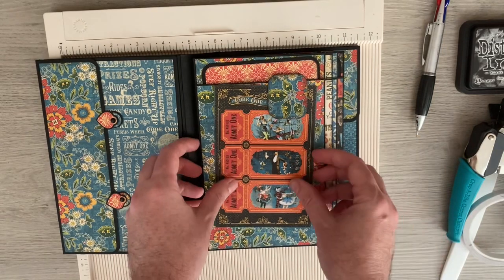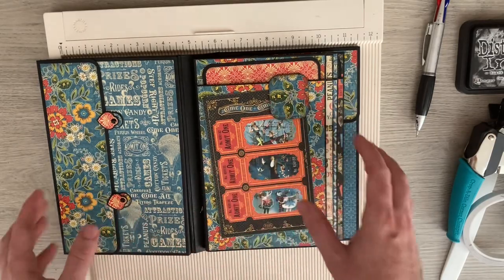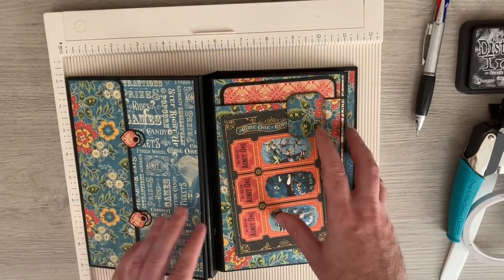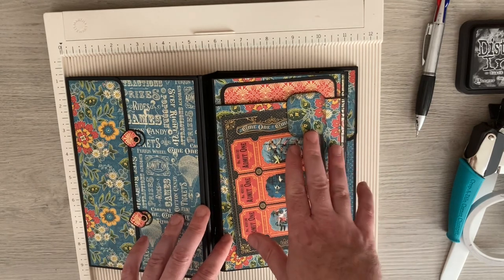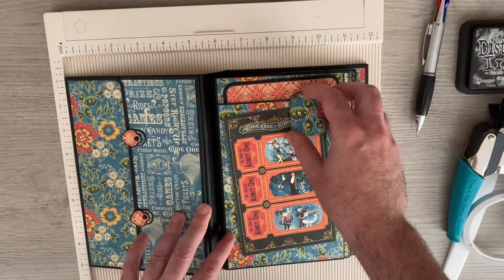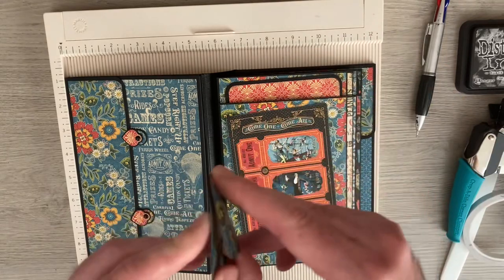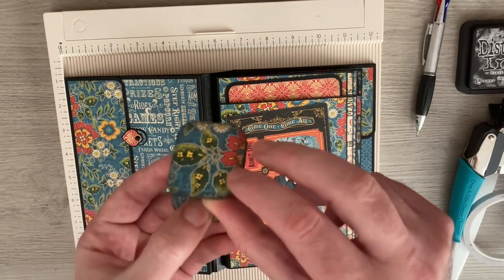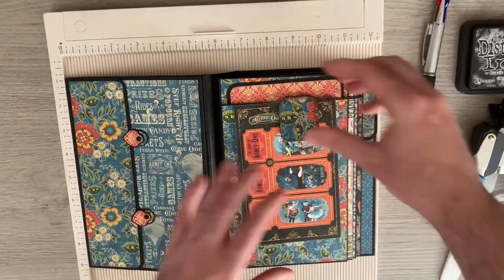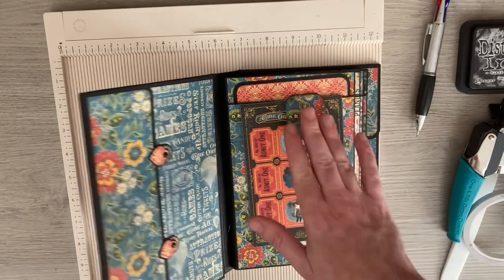A few of you spotted it and wanted to know how I made it. To be honest, it's nothing new — these covered paper clips have been around for years. However, what I did struggle to find was someone who explained how to make it so that it fits any paper clip.